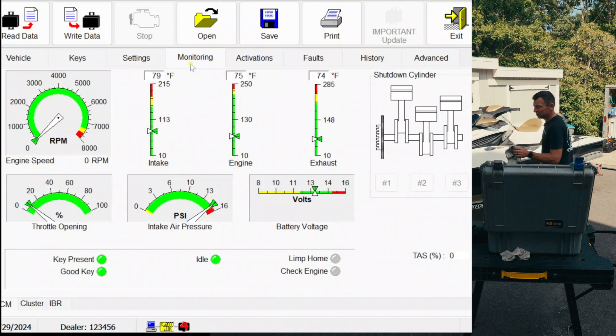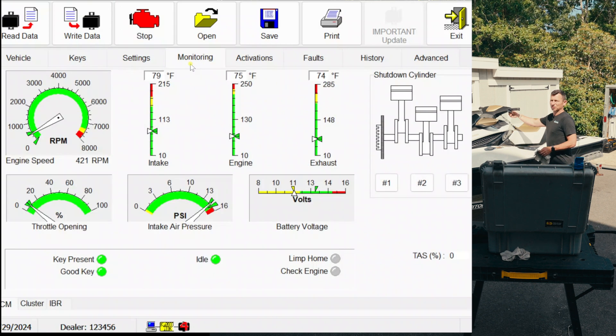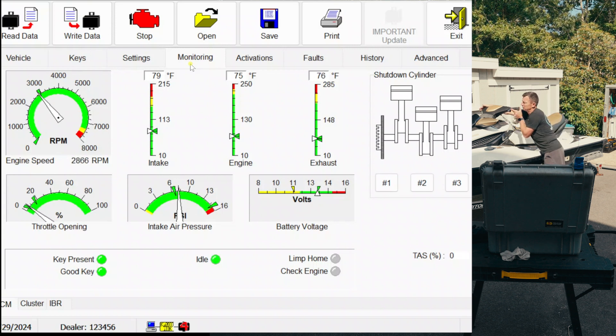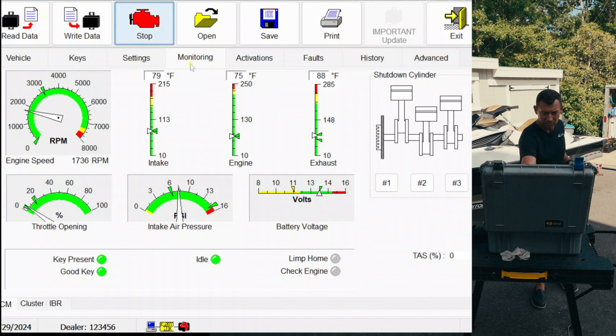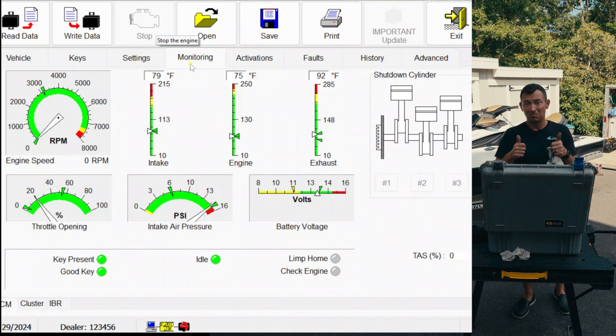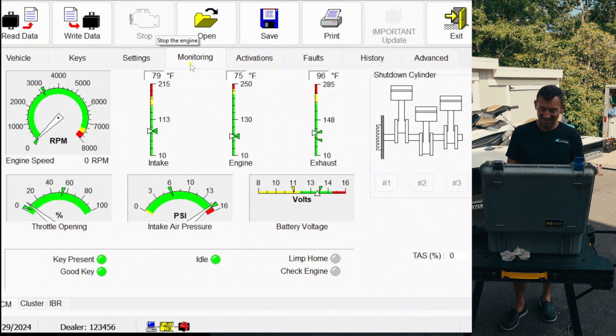We don't have any antifreeze, so I'm not going to run it for too long. It sounds nice. Brakes are working. That's it, man — we did it. Well, I still got other stuff to do.